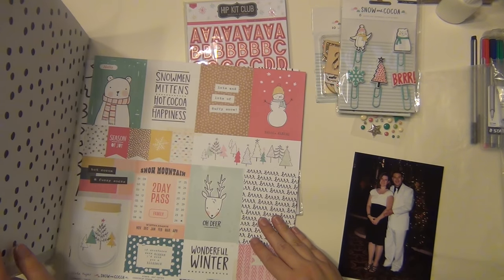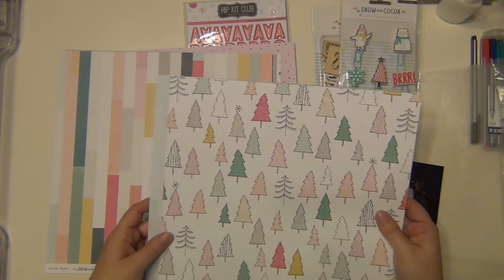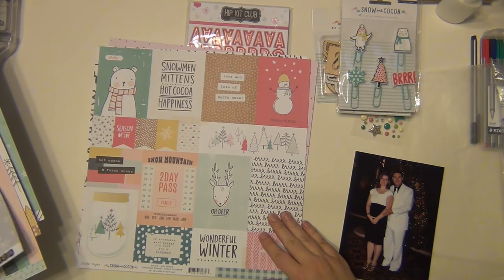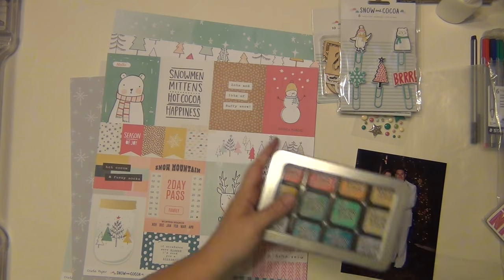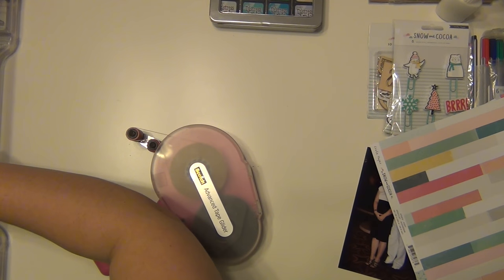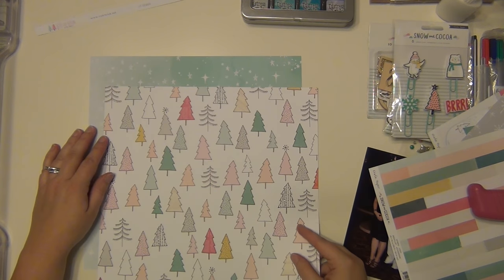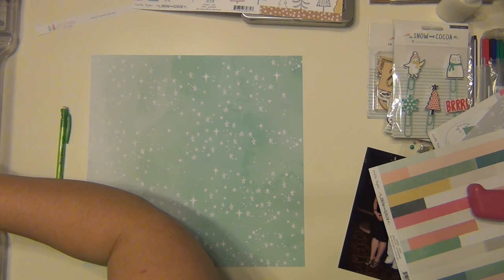I'm going through the pattern papers and I'm going to pick out a few that I want to layer up, just grabbing whatever catches my eye. I really like those trees, and then the blue with the stars on it, and I grabbed a gray snowflake one. I also grabbed a cut-apart sheet and one that had just a striped pattern on it. I decide I'm going to make the blue stars paper my background — that is from Hip Kit.